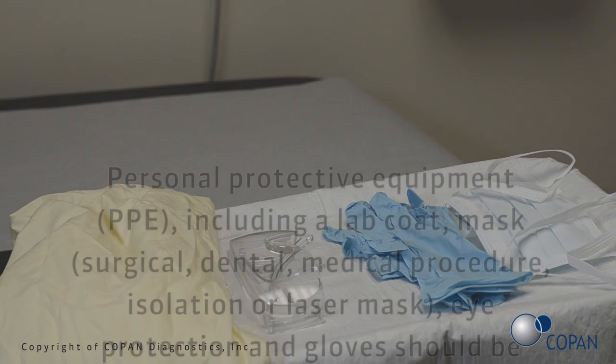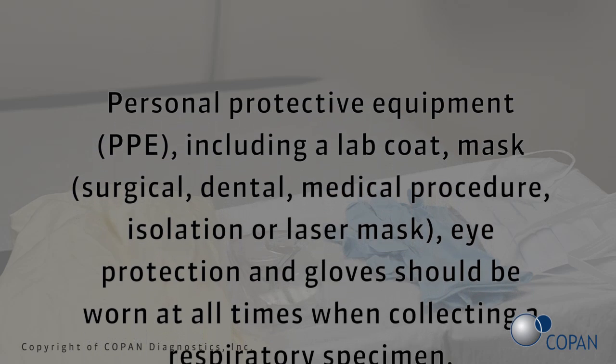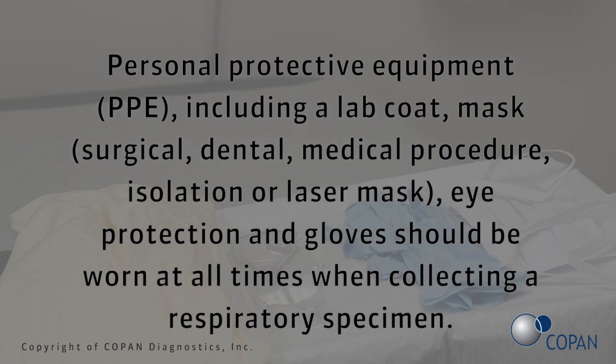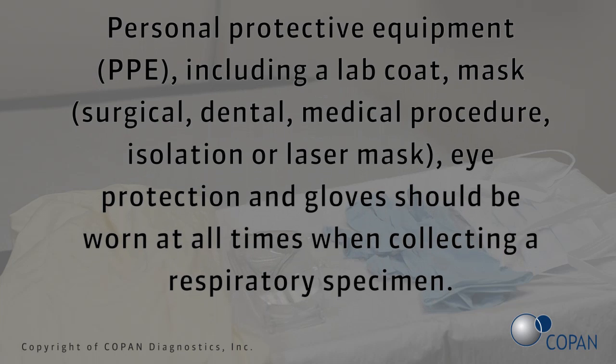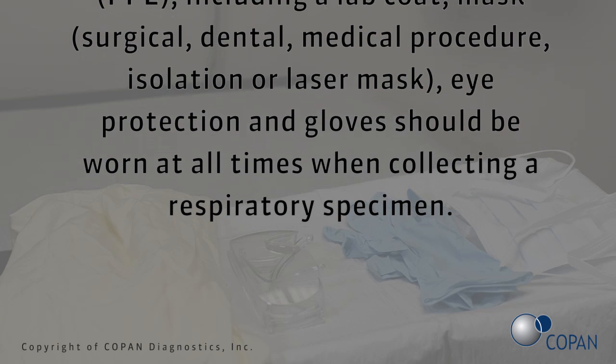Personal protective equipment, PPE, including a lab coat, mask, surgical dental medical procedure isolation or laser mask, eye protection, and gloves should be worn at all times when collecting a respiratory specimen.